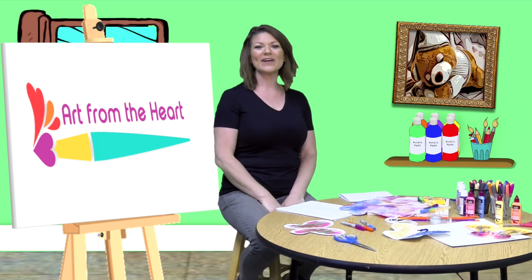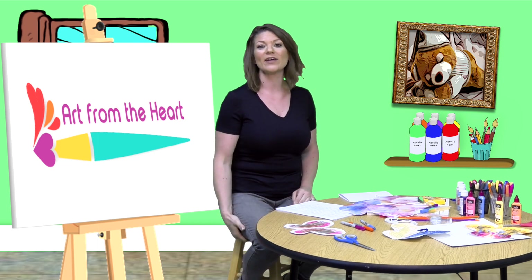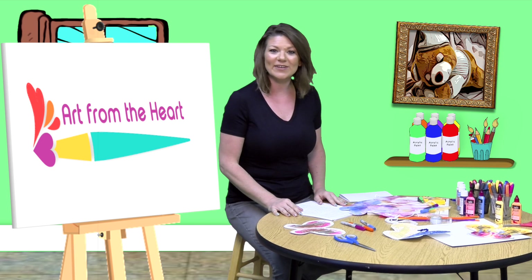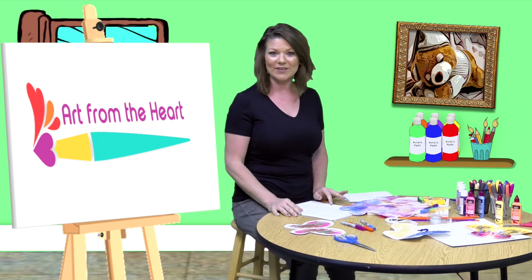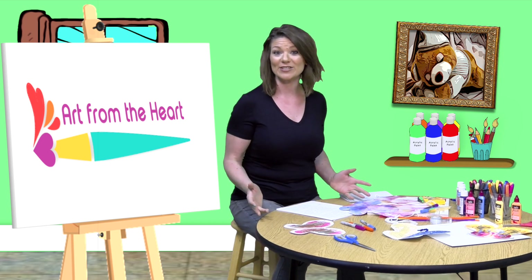Hello everyone, it is me, Rachel Cross, and I am bringing you Art from the Heart, where every art creation we make is with a point and a purpose. I am really excited to introduce you today to our activity, and it is called Journey Butterflies, or the Butterfly's Journey.